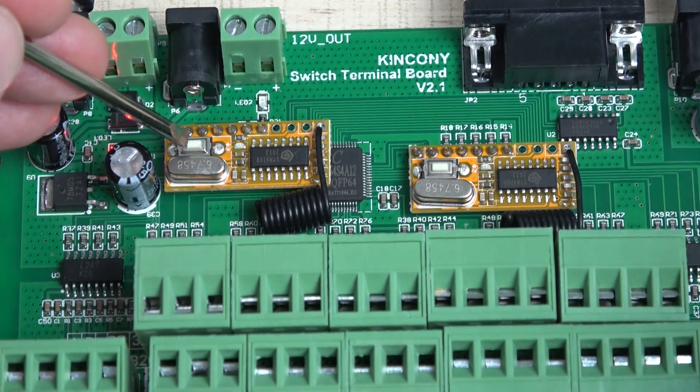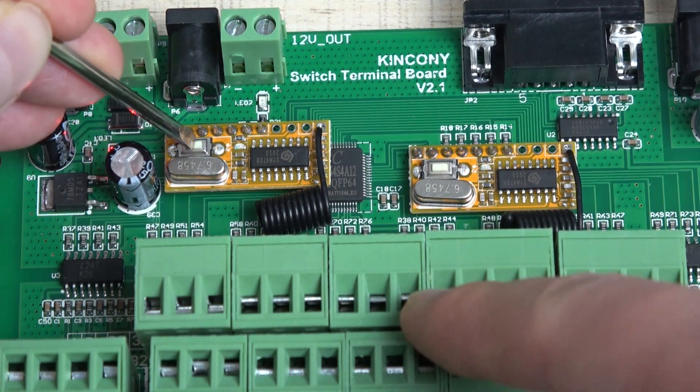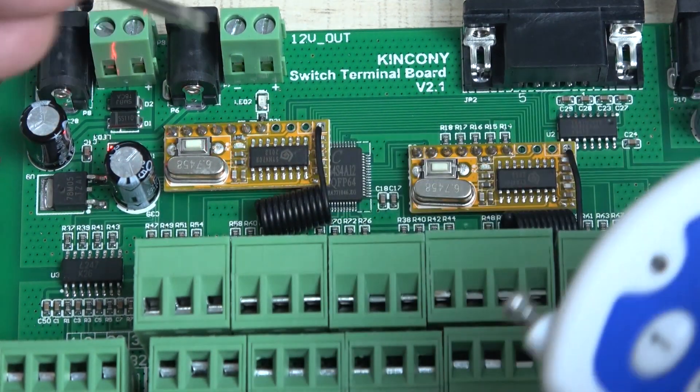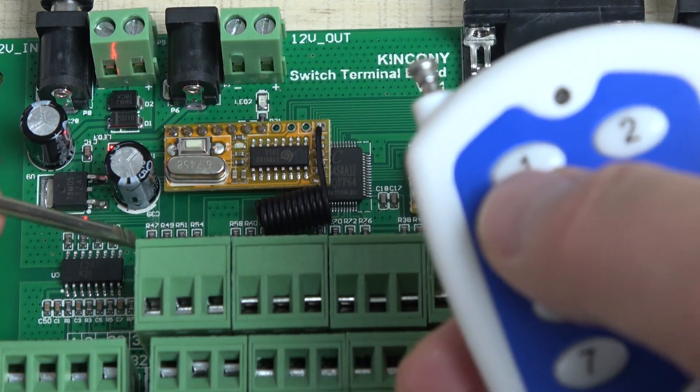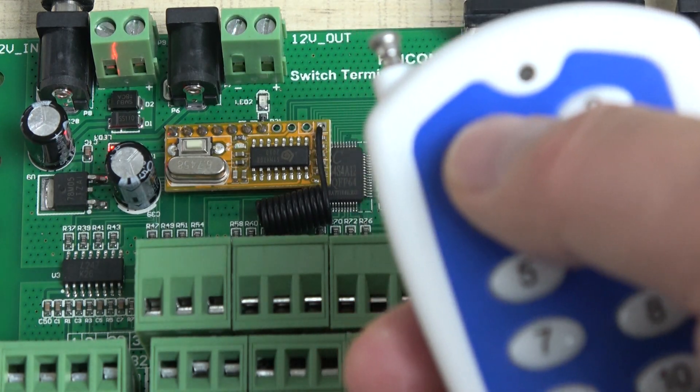Now we can short-click. Just short-click when the LED is on, then remove your hand. Then I press the key — then it flashes. The wireless remote is now learned.